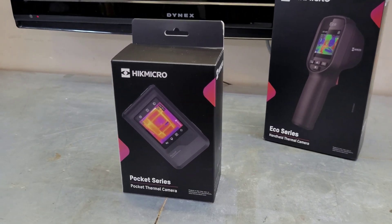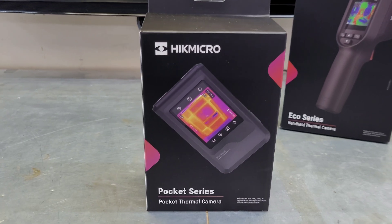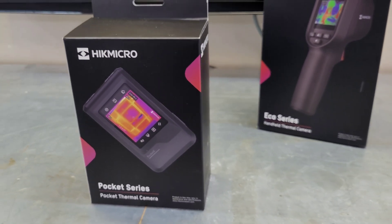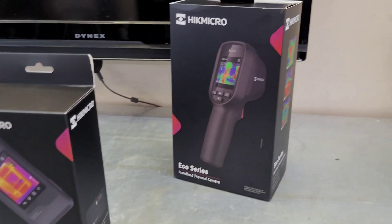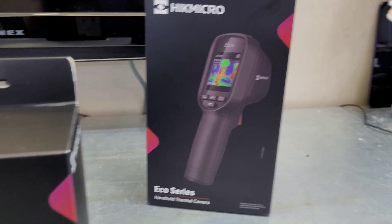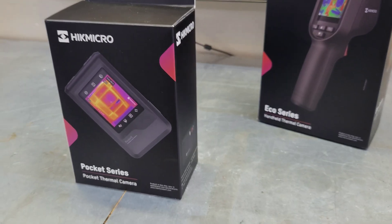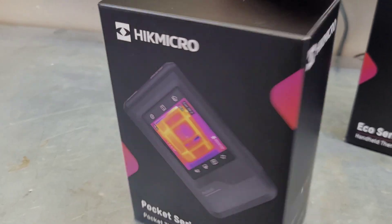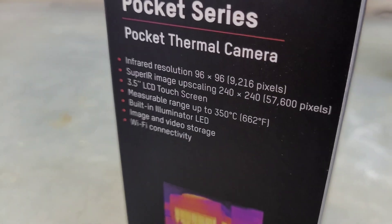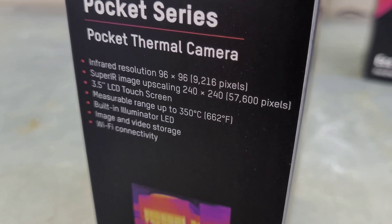Hey guys, welcome back to the channel. Today we're going to have a look at the new Hikmicro Pocket series thermal camera. This is an awesome little thermal camera they just sent out to me. You may be familiar with the Eco series — that was by far my favorite little thermal camera from the last couple months — but this one might take the cake. It's got a couple of awesome new features that I'm going to show you, so we'll unbox it, go over some specs, and I'll show you how to work this thing.